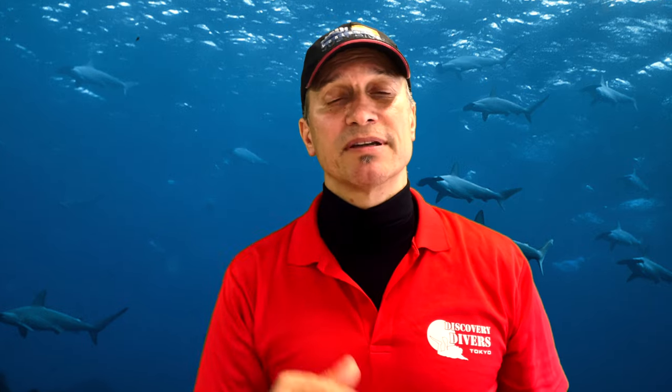Jim here. Welcome back to the channel, creating interesting and informative content for the thinking diver. Today is part two of the Buddy Check Buddy Systems video. Last time was the Buddy Check. This time is more about the Buddy System in operation, right from the shore to the end of the dive. There's some things that'll probably be a good review for some of you. And at the end, there are some really weird Buddy Systems from here in Asia — maybe just here in Japan, but I suspect Asia as well.